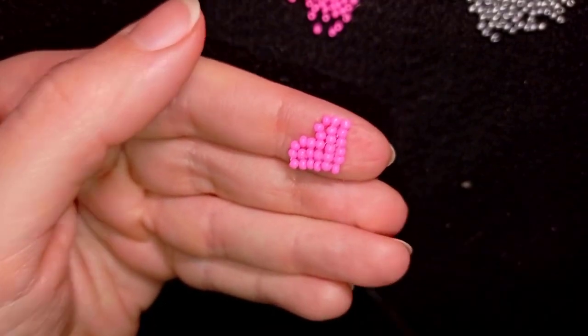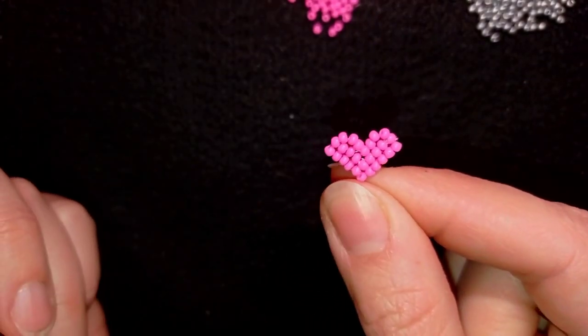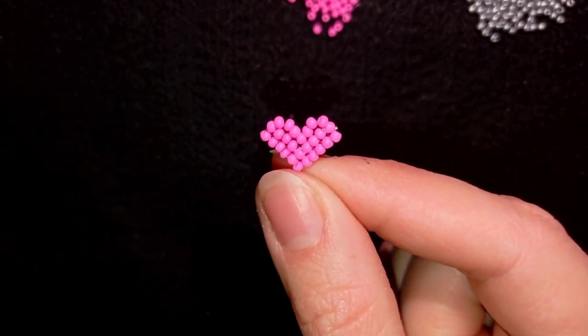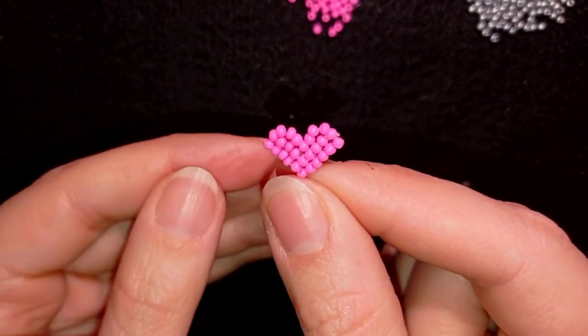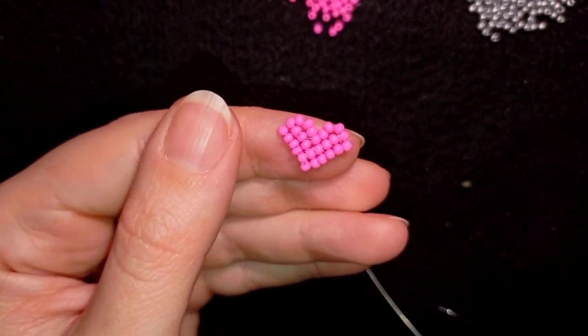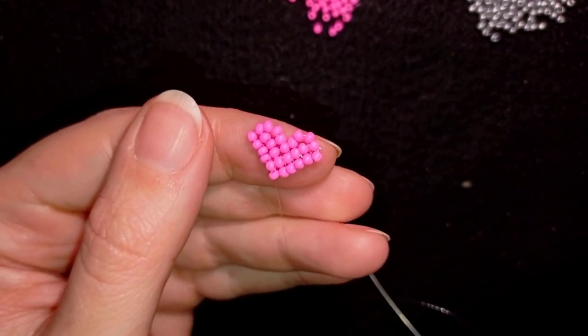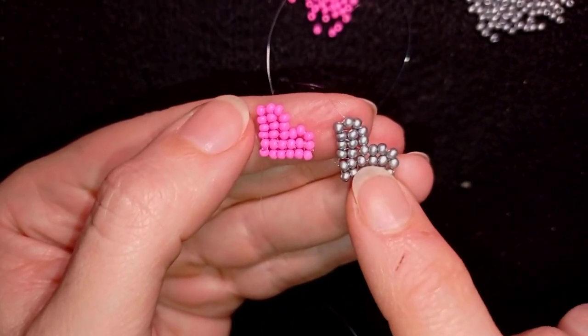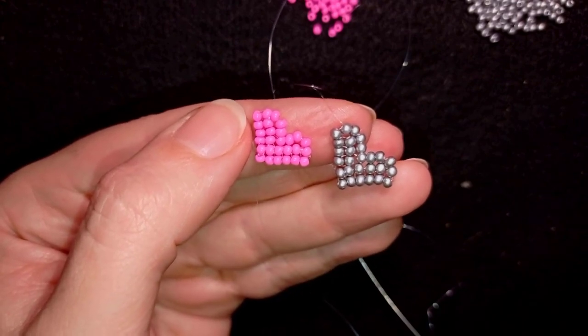Now I'm going to repeat all of those steps and make another heart, but this time it will be in silver color. And here is the silver color heart, and here is the pink color heart.